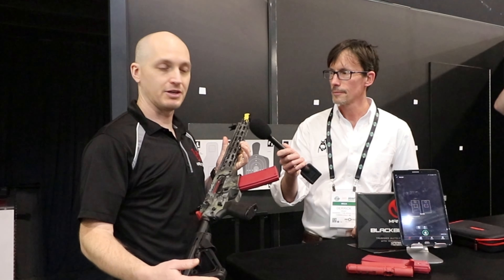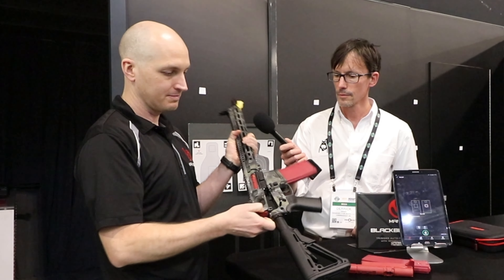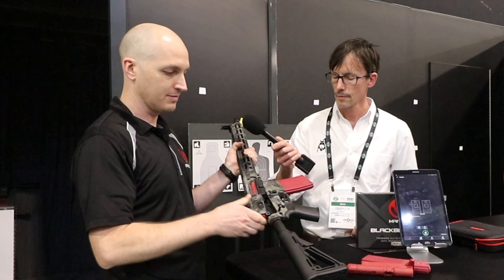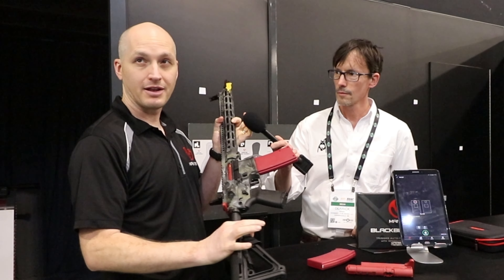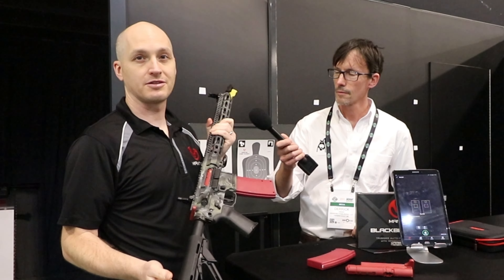This is designed to be very easy to use. What you do is you take down the rear pin, you replace your bolt carrier group and your charging handle with this part. You replace your magazine with this piece here. And once you've done that, you put the pin back in. And now what you have is a trigger resetting system for your AR.